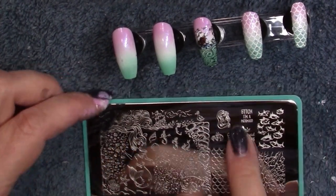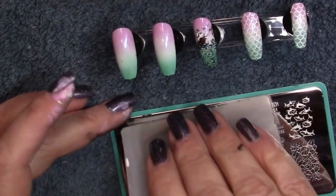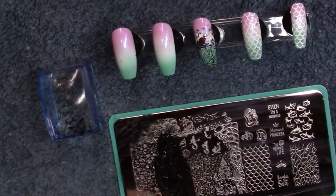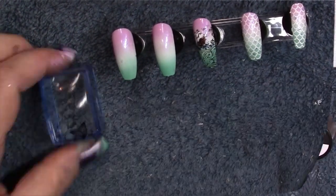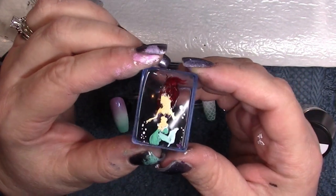I'm going to reverse paint this — it's going to take me a few minutes and I'm not going to film it because it's rather boring to watch me dab paint into tiny areas. I'll come back just as I'm about done so we can see what it looks like.